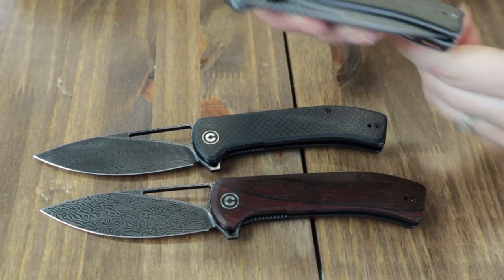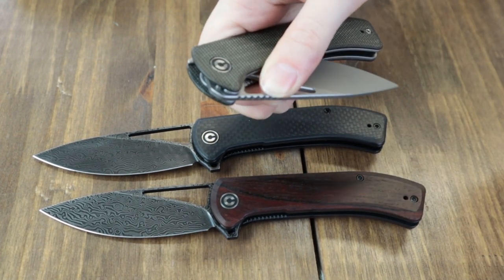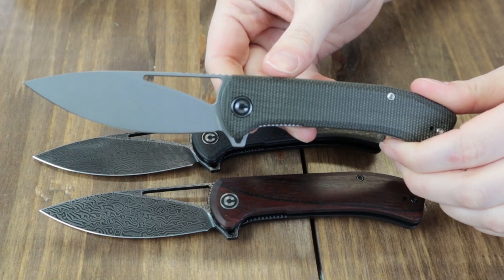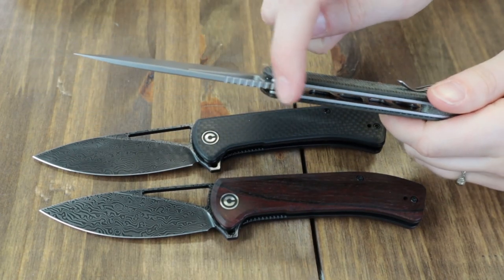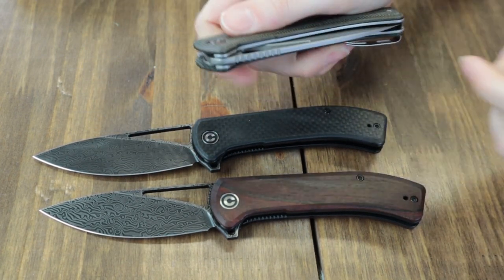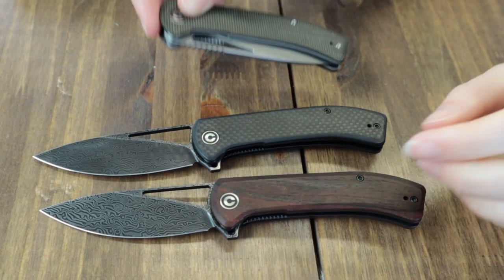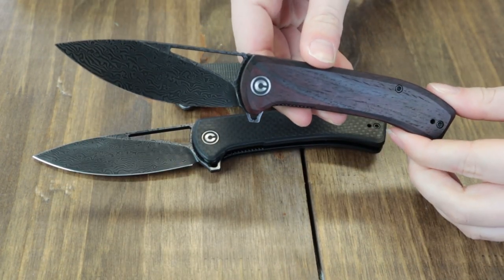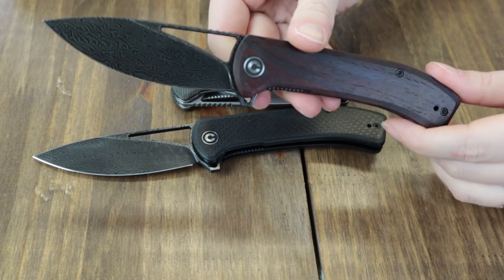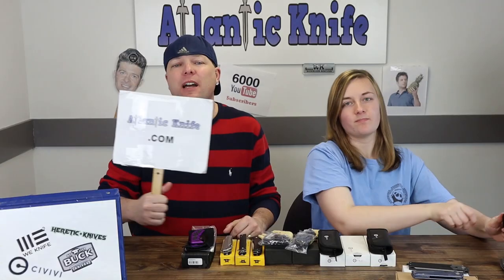The Riffle's blades are deployed using the flipper stud or thumb slot. The 3.46-inch blade has some spine jimping for precision cutting and operates on caged ceramic ball bearings. It also has a flat grind and a gray stonewash. Overall, this liner lock is 7.98 inches and offers a tip-up right and left carry pocket clip. It starts at just $55.25 right here at AtlanticKnife.com.